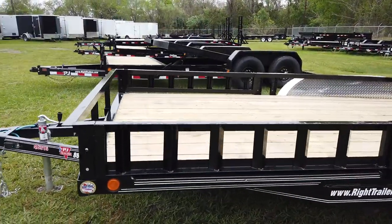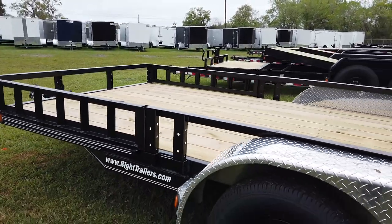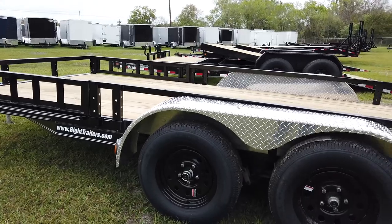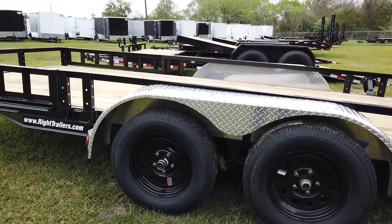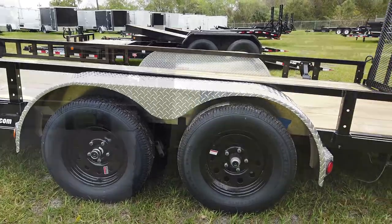Over on the side here, you can actually remove these and turn them into ramps. And then underneath these aluminum fenders, you have a pair of 16-inch diameter wheels on a tandem axle.